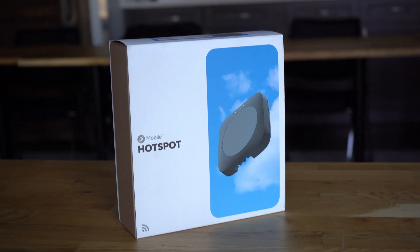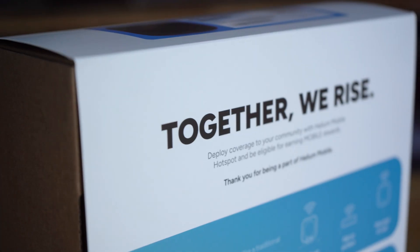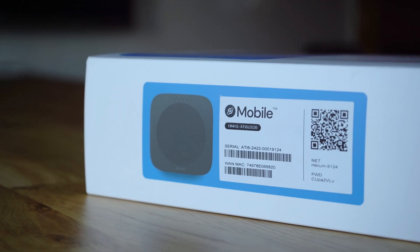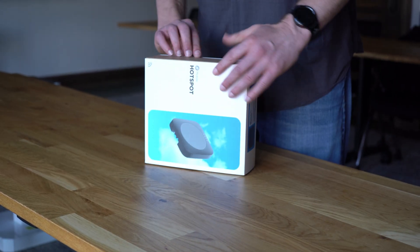Hi, I'm here at Hunt Street Station, a unique co-working space in the city of Detroit, to walk you through an indoor Helium Mobile Hotspot installation. Indoor installs are simple. If you can follow a checklist and work with a host, you'll be successful. And once you've done one install, the next will be even easier.